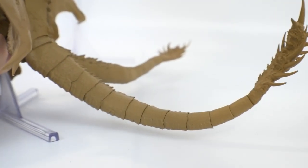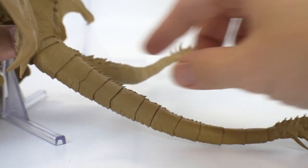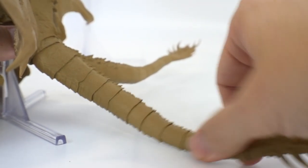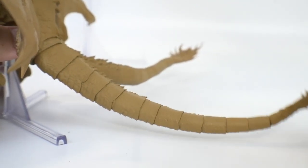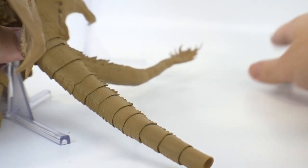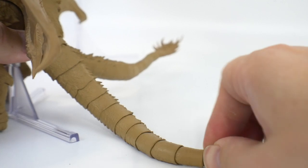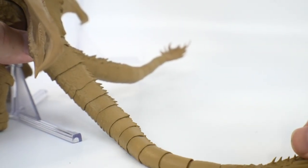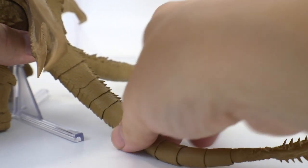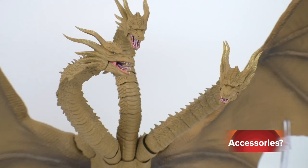For the tail, just like the heads, it's ball joint after ball joint — I'm counting about thirteen ball joints on just one tail, which is pretty cool. You can pose it however you want: have it stay in the air, wrap it around, or swipe. That said, the overall ball joints on this kit aren't really that impressive compared to some other SH Monster Arts figures. My Godzilla 2014, for example, has no issues, but on this one the joints are not super tight.